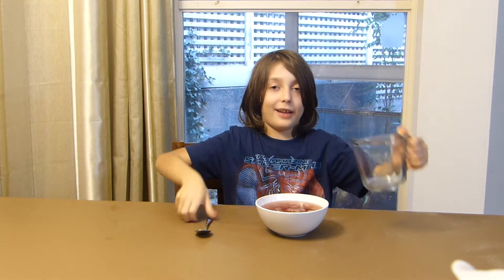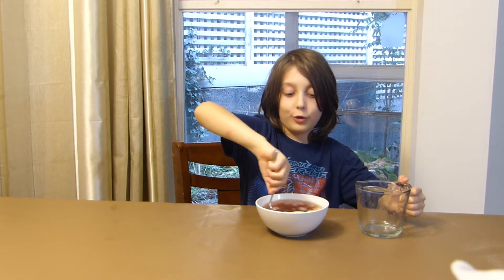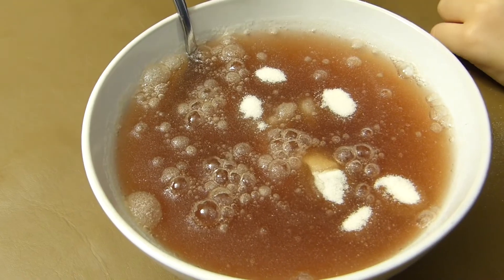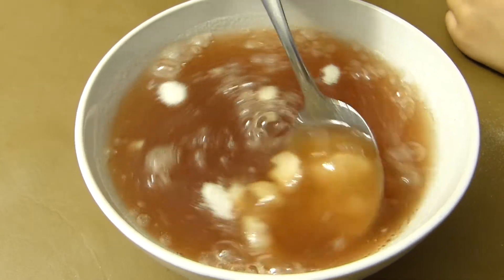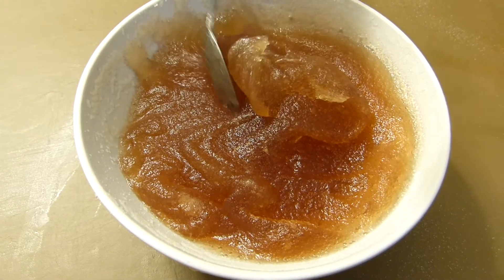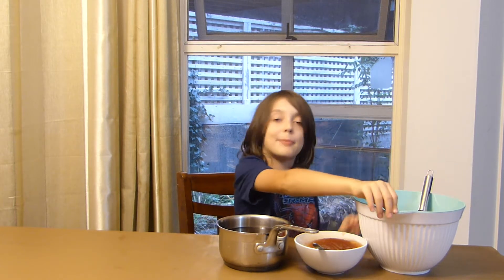Mix it up — take a look at this! The juice must be room temperature. Let's mix it all up. This process is called blooming the gelatin. Then put most of the rest of the liquid in a big container.